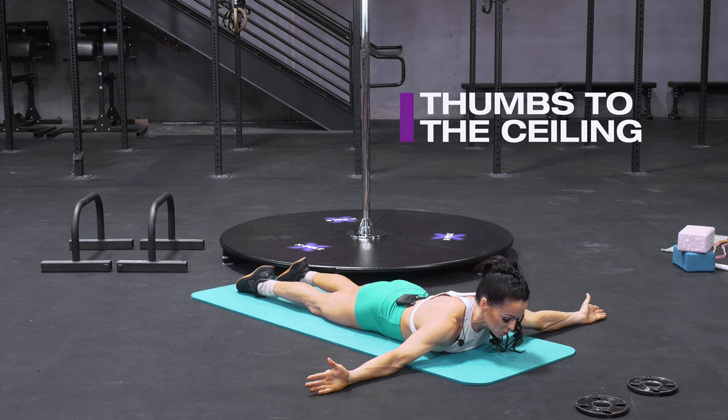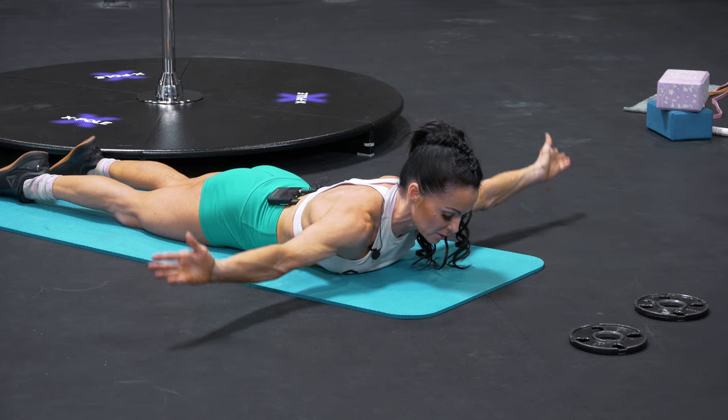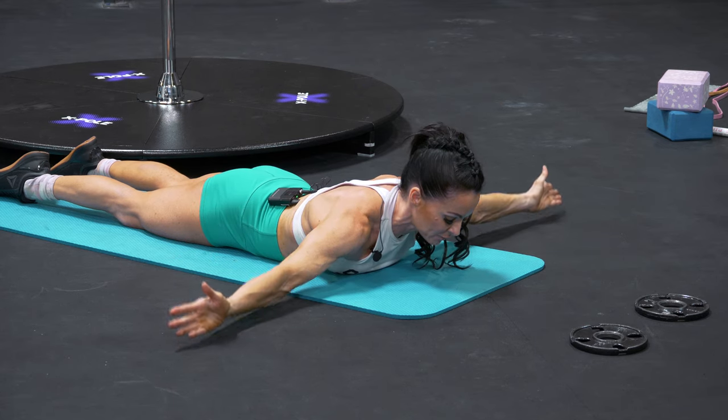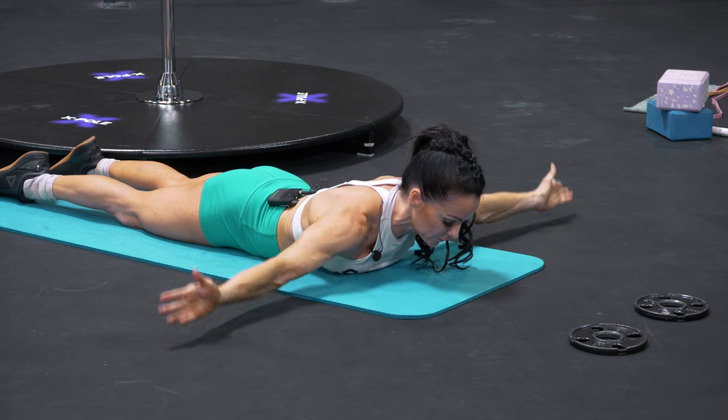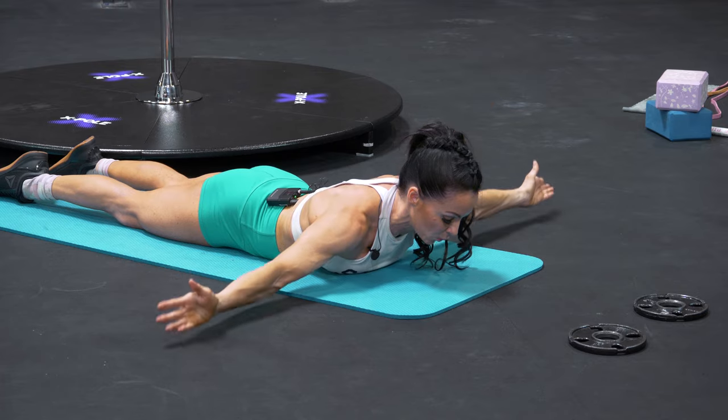Think of the place between your shoulder blades — that's where you're squeezing from. We're going to do five here, just lifting up and down. Five, four, three, two, and one.